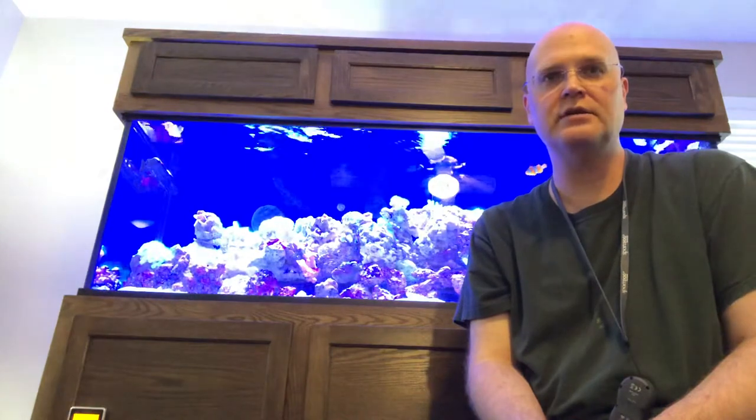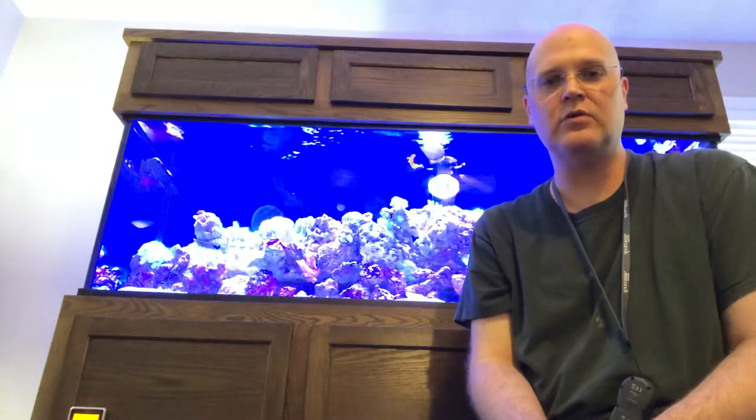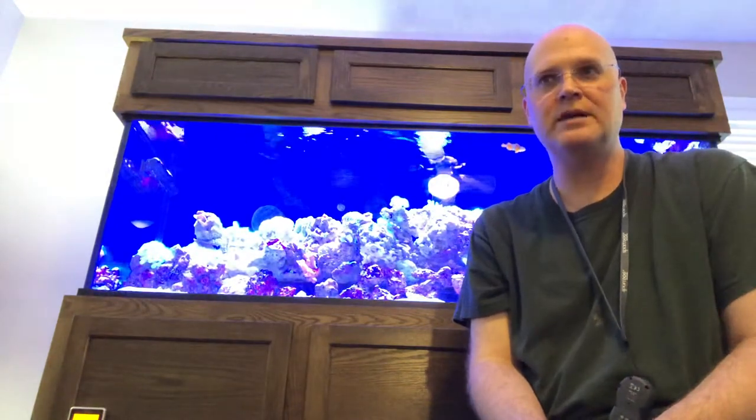Greetings, my name is Ed. I've been in the saltwater hobby for about 27 years now. I previously had a 75 gallon and also a 29 gallon that I've had for years and was successful with. But there was just too much going on, and I really wanted to just go to one build.